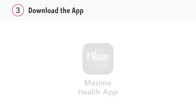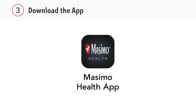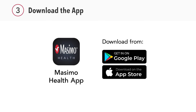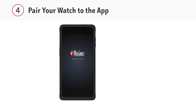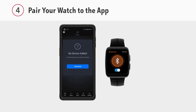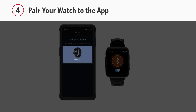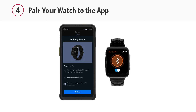Next, download the Massimo Health app on your smartphone. Create a username and password and enter your personal information to set up your account. To pair your devices, make sure Bluetooth is enabled on both your watch and your smartphone. Open the app and select Add Device, then choose Massimo W1 and follow the instructions to pair your watch to your phone.